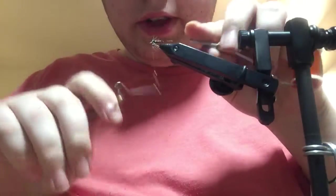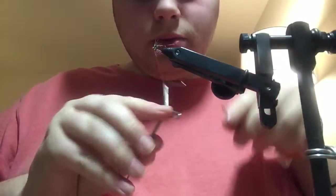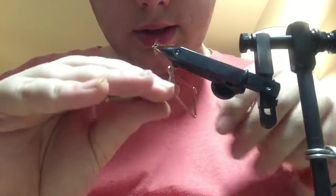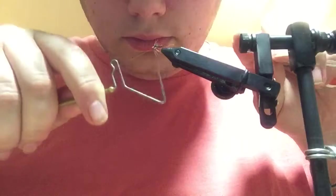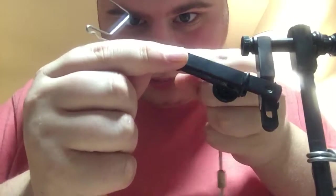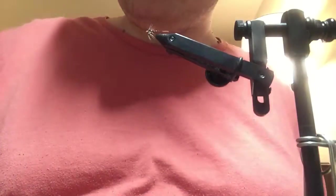And once you're sure that's secured down, you can whip finish. I like to do two, just to kind of build up the head, because I like a nice sort of blunt head on my soft hackles. And there you have it — a pheasant tail soft hackle nymph.